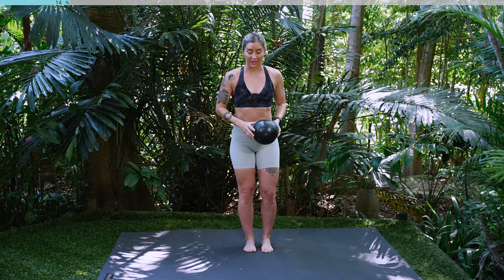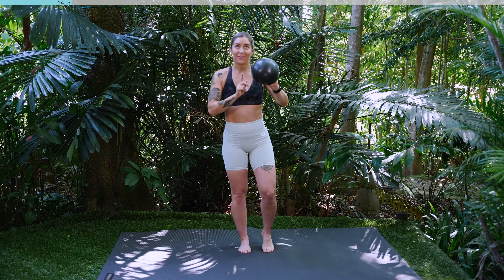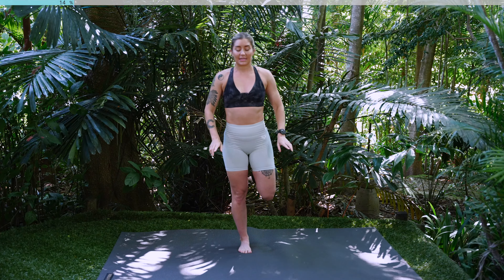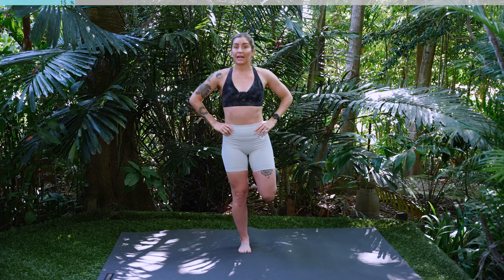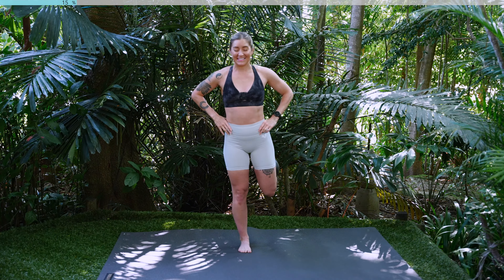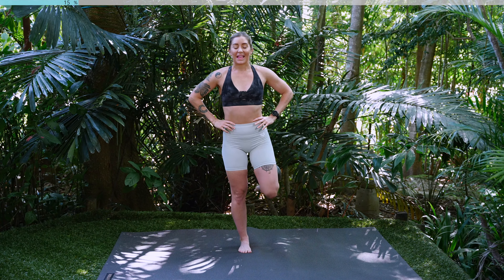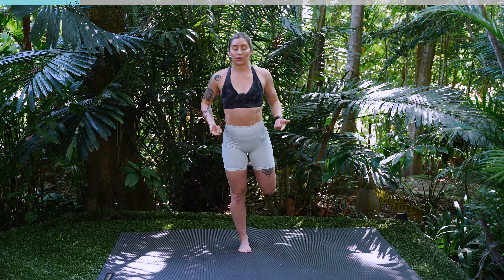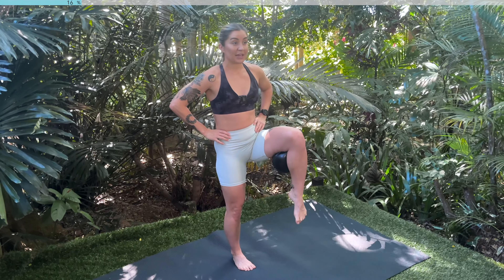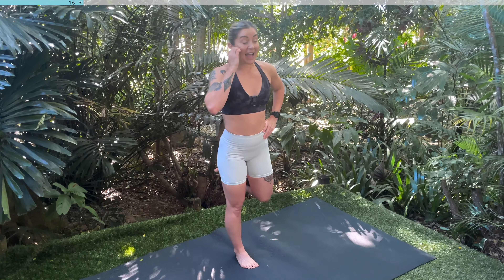We're going to swap over to the other side. Shift all your weight to the right side. Lift your left knee and then place the ball behind your knee. Give it a great big squeeze. Knees together, hands on hips. Inhaling in here. Exhale, drive your knee up. Inhale, lower down. Exhale, lift. Breathe in and out. Really focus on using that core to drive that knee up. We're going to be holding our knee up in three, two, last one.